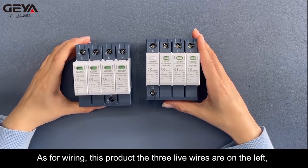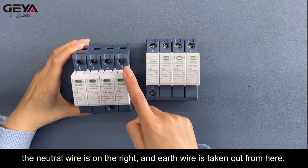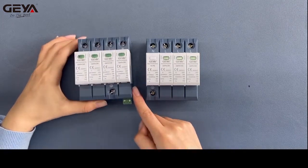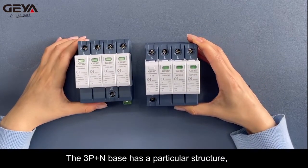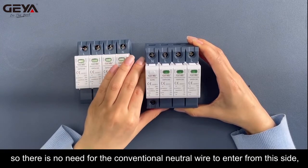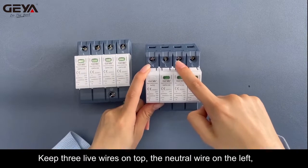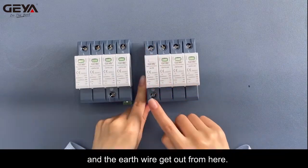As for wiring, on this product the 3 live wires are on the left, the neutral wire is on the right, and the earth wire is taken out from here. The 3P+N base has a particular structure, so there is no need for the conventional neutral wire to enter from this side, and the earth wire comes out from this side. Keep the three live wires on top, the neutral wire on the left, and the earth wire comes out from here.